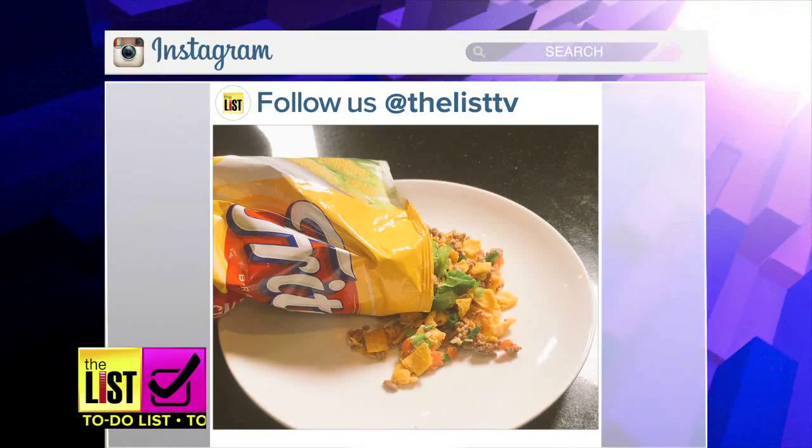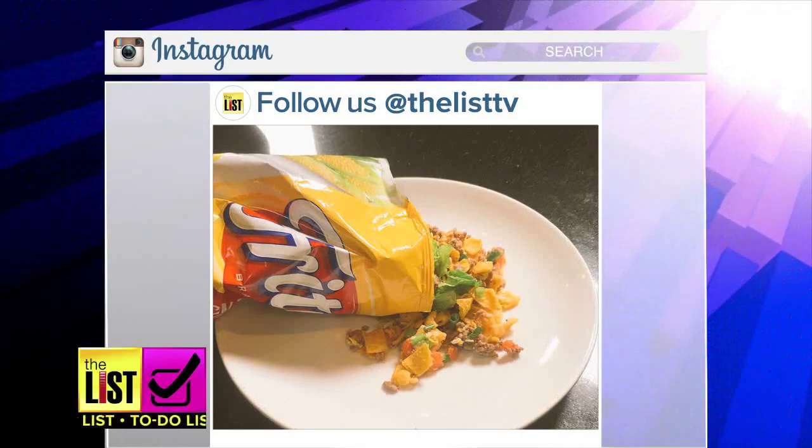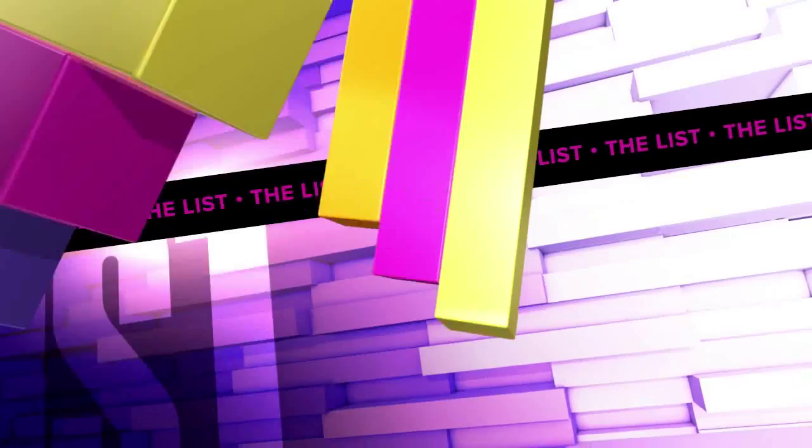Share a picture of your favorite snack hack on Instagram by following us and tagging The List TV.